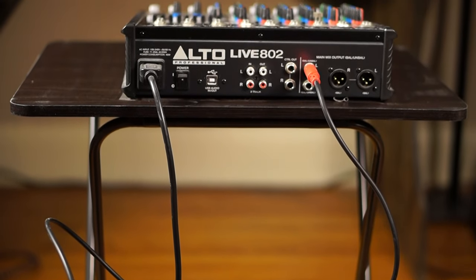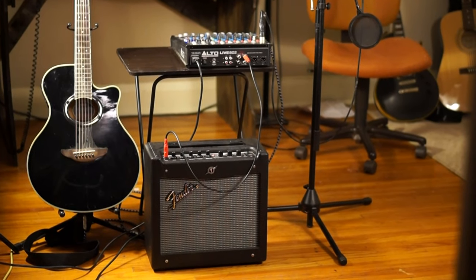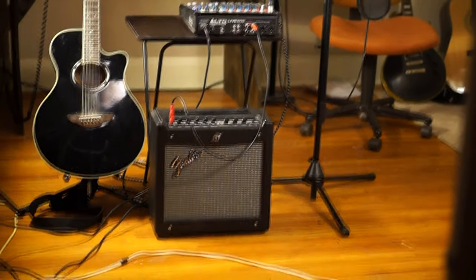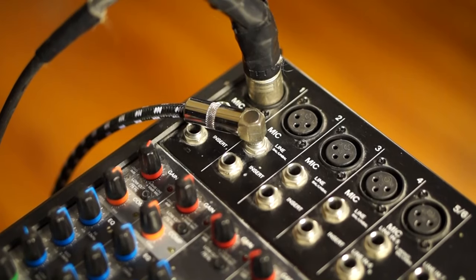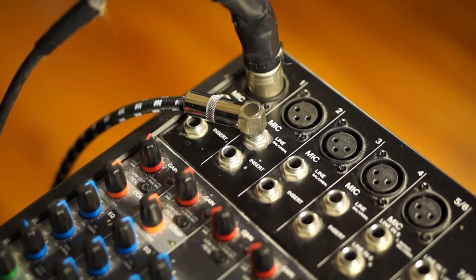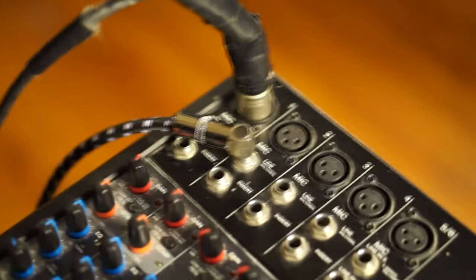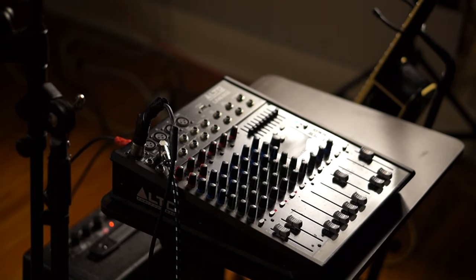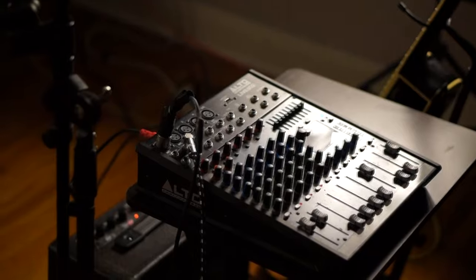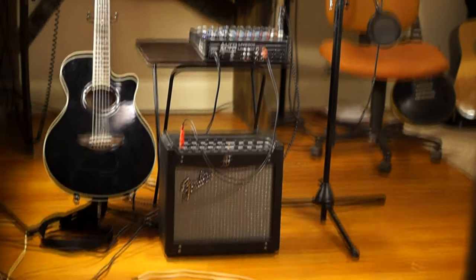As you can see in this next picture, you have the guitar, the amplifier, the mixer, and the microphone. On your mixer, you should have your XLR plugged into your microphone as seen here, and your quarter-inch guitar cable plugged into the second channel. That should look something like this. I'm going to give a little demonstration just so you can see that it works and what it looks like.